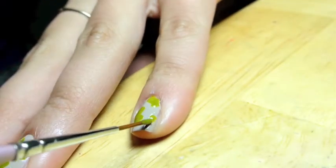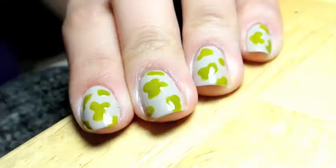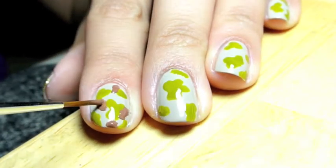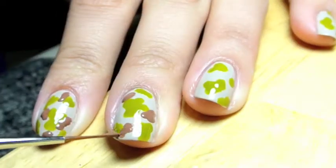This design really has three layers: the green, the brown, and then the black, plus the glitter that we add at the end. So make sure your green is dry before you start adding on your brown color. Again, make sure that all of the edges for each spot you add to the design are very smooth.